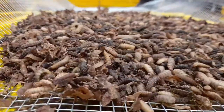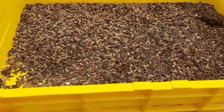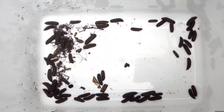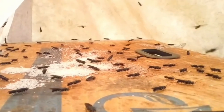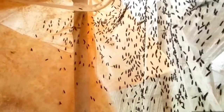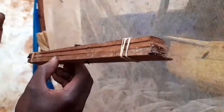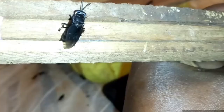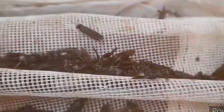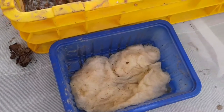The black soldier fly life cycle has five main stages: the egg, the larvae, the prepupa, the pupa, and the fly. The egg starts a new life cycle and ends the previous one. Place egg clusters in the larvae cage near decomposing organic matter for female flies to lay their eggs on. They lay about 500 to 900 eggs. The fly dies after laying eggs, but you can prolong its life by giving it sugary water.